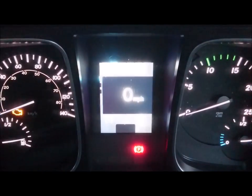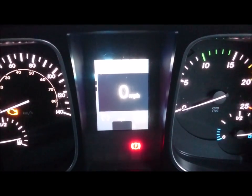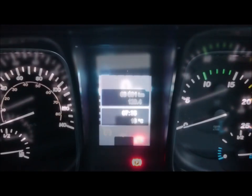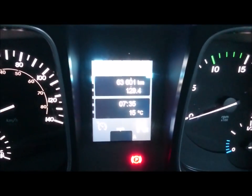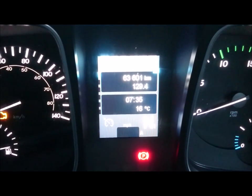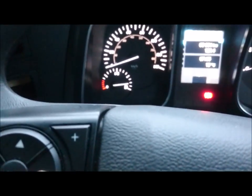It varies from your driving hours, your engine management — the temperature, oil level, etc. — and we also have speed, which you can change from miles per hour to kilometers. Your truck info is also displayed; this particular display gives you the miles or kilometers, and also the time and temperature on the bottom.